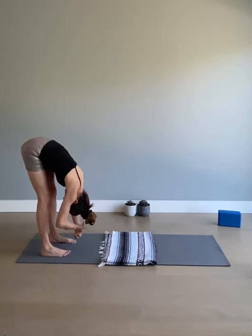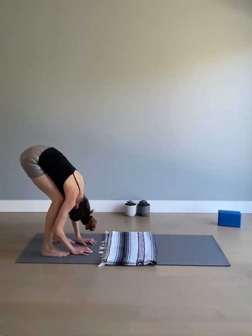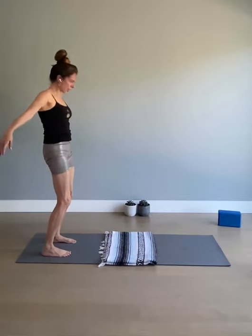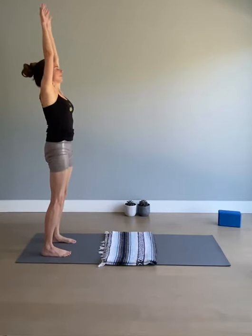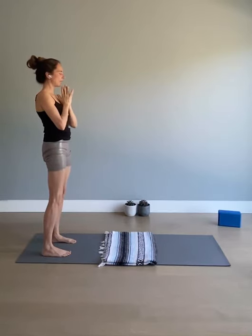Pause in center, release the hands, soft bend in the knees — knees align with the ankles — roll up the spine. Circle the arms, reach up overhead, hands together at the heart.